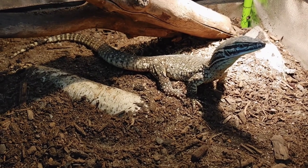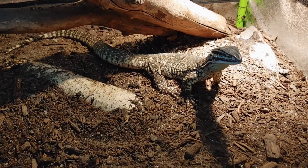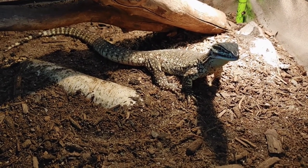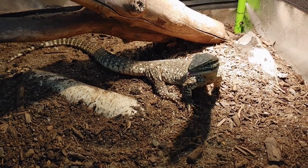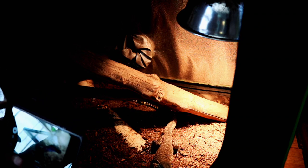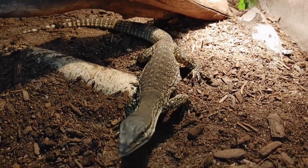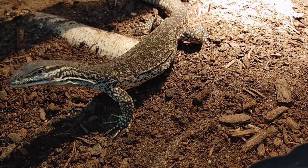Argus monitors — really most monitors in general — are very intelligent. This isn't going to be an animal like a crested gecko or bearded dragon where if you just pick them up a lot they'll get acclimated to it. Monitor lizards are not like that. With them being a more intelligent species, you need a different method. I like the hands-off approach — I think it works best with monitors and tegus.